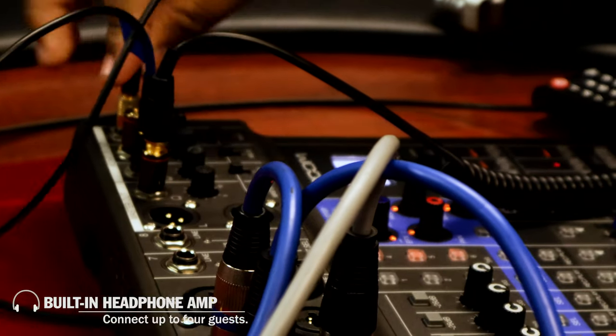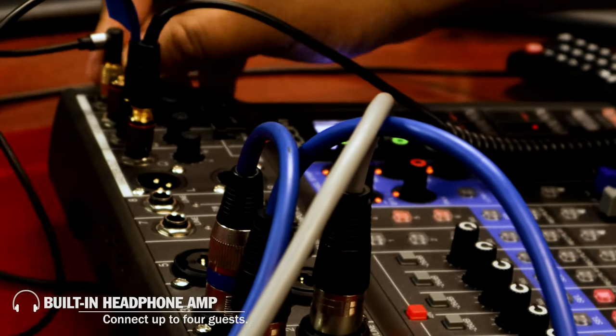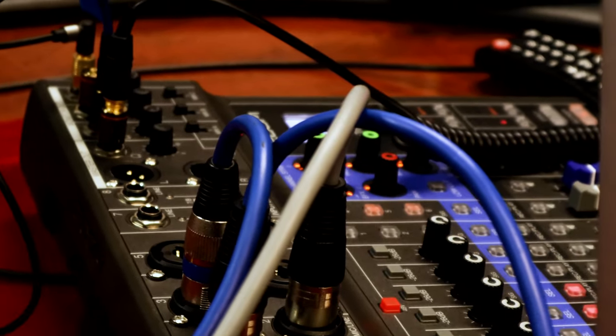One of the best features of the L8, one that I really love, is that it has four separate headphone ports. So this eliminates the need to buy a separate headphone amp or splitters or anything like that. And each headphone output has its own individual volume control, and the fact that this is built-in is amazing.